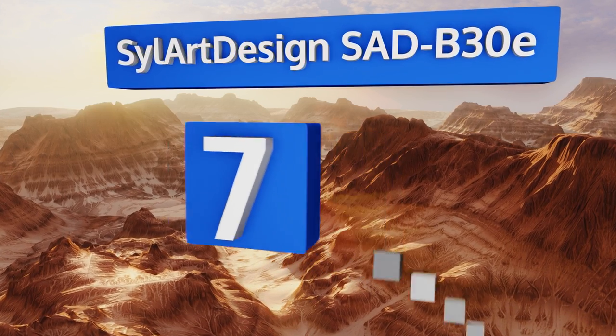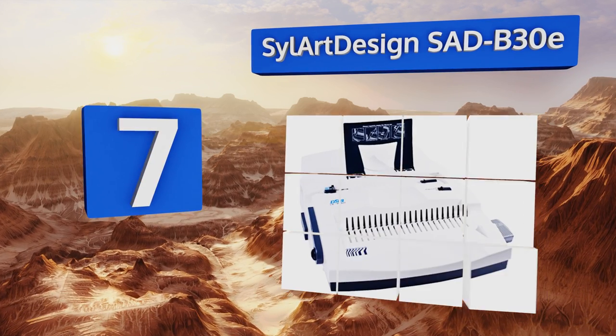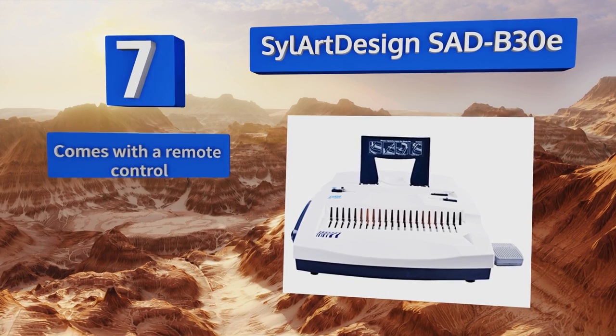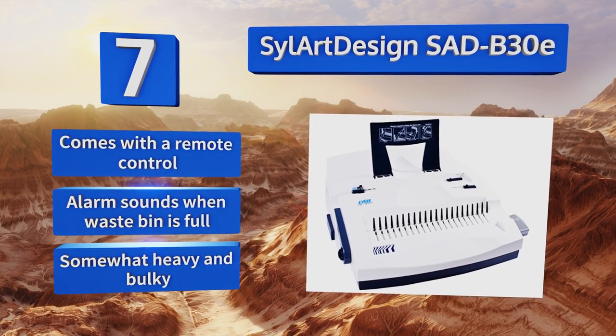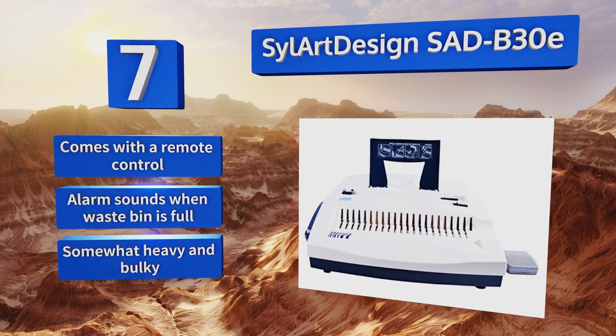At number seven, an uncomplicated entry-level tool for standard presentations and simple craft projects, the Cellart Design SAD B30E is a nice choice for students and small business owners. Depending on your needs, it'll create rectangular or circular holes. It includes a remote control and an alarm that sounds when the waste bin is full, but it is somewhat heavy and bulky.